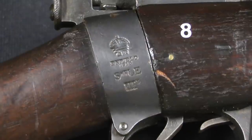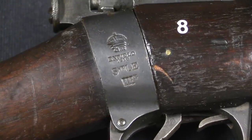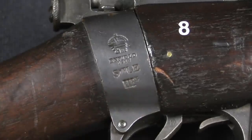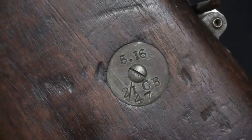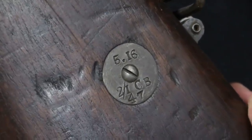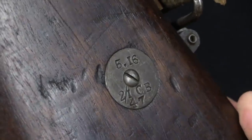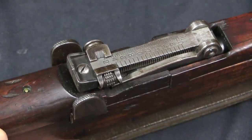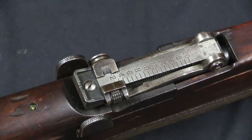If we take a look at the receiver markings here, we'll see that we have an Enfield produced gun, manufactured in 1916, and that was the first year of production of the Mark III Star. The designation is Short Lee-Enfield, 3 Star. The Star of course indicates a minor variation on an existing pattern. Since I mentioned it, here is the stock disc with the date of May 1916. This is rifle number 47 from the 2nd Company, 1st Battalion of the Cambridgeshire Infantry Regiment.